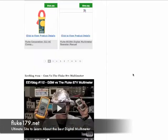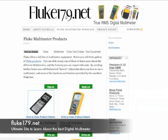So come on out. Again, it's easy to find. It's at fluke179.net. You'll learn all about these incredible digital multimeter devices, as well as other products. Hope to see you out there. Talk to you soon.